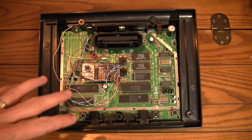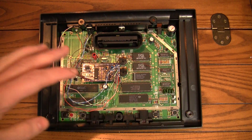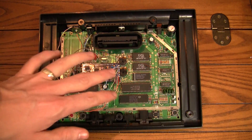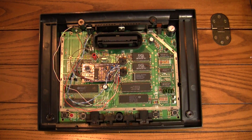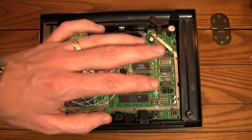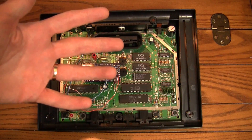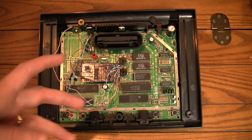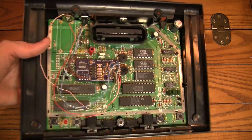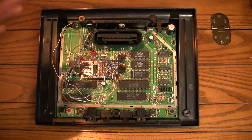So unbeknownst to you, it's been almost two months since the clip you just watched. That was back in October — it's now December, almost Christmas time. I had a problem. I had everything put together and it should have gone well. I tried it out with a 2600 game and everything was working fine, looked amazing. But then I put a 7800 game in and it was in black and white. I couldn't figure out what the deal was. The 2600 uses the TIA while the 7800 uses the Maria, so I wasn't sure exactly what to do.